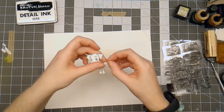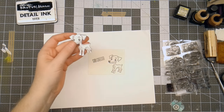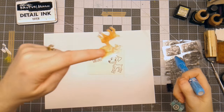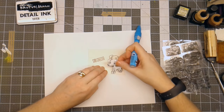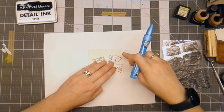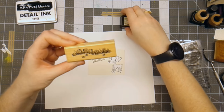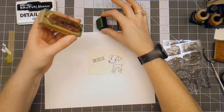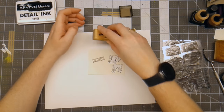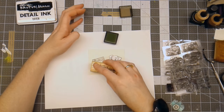I stamped the little Min Pin and I used Zig Two-Way Glue on the back side, so now it's sticky like a sticky note. I'm going to use this as a mask over the little doggie. I'm going to stamp — this is just some grass that I had in my stash, I believe it's from Dots, it's an old stamp — I'm just going to ink this up and add a little bit of grass in the background here.